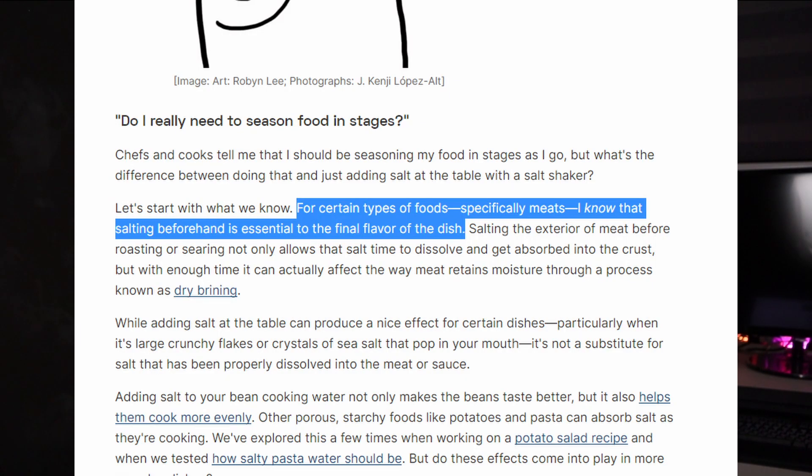Now the thing about referencing an article is that it doesn't make sense to reference it if you're going to ignore works by the same author on the same topic. Kenji has also written another article about the myths of cooking steaks, and under myth number 5, it goes into detail as to why you shouldn't season your steaks only after cooking. He also has yet another article where he goes into the specifics of seasoning foods at different stages. He literally states that for certain types of foods, specifically meats, salting beforehand is essential to the final flavour of the dish. The TLDR is: seasoning after the fact means that the salt only ends up on the surface because the salt hasn't had time to penetrate the meat. This means it's easily washed off, leaving you with flavourless, bland, sad beef underneath.